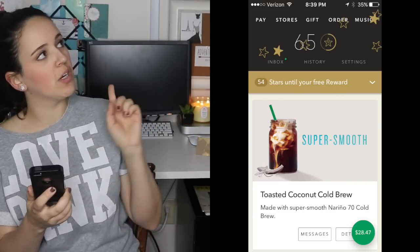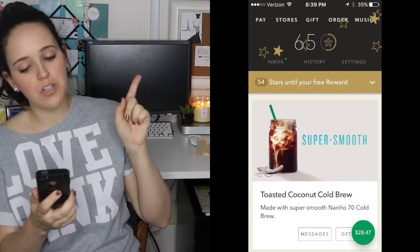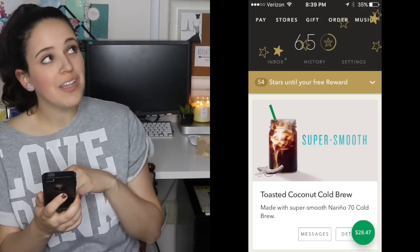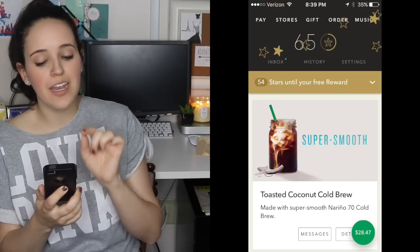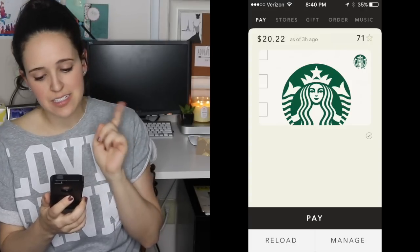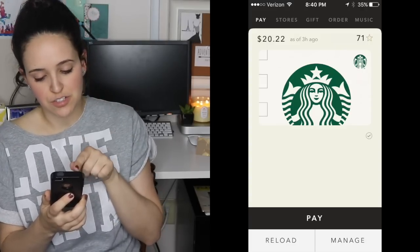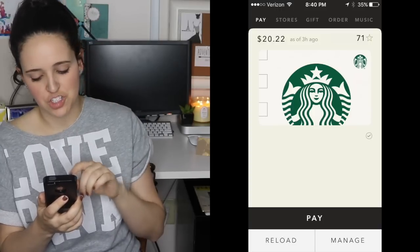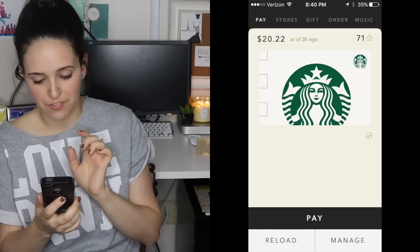If you look at the very top, you see where it says Pay, Stores, Gift, Order, and Music. If you would like to add a Starbucks gift card, go ahead and press Pay — the first icon. From there, you will see how much you have on your balance and how many stars you need until your next free point. At the bottom, you'll see Pay, Reload, and Manage. Click Manage if you have a gift card.